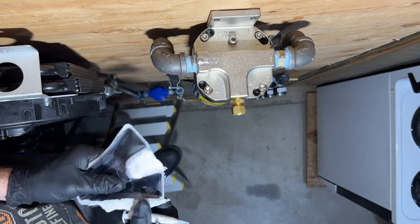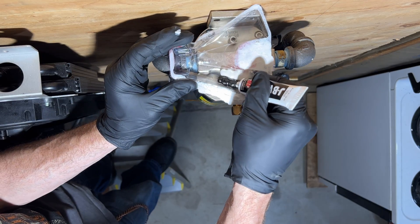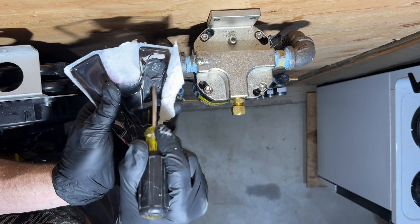Now it's time for the JB Weld. First, I'm going to squeeze out equal amounts from each of the tubes into the package that it came in. After that, they get mixed together until everything's the same color and consistency.